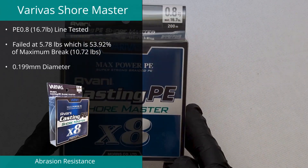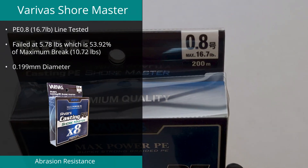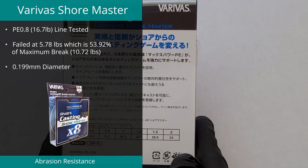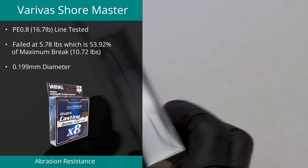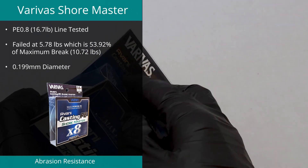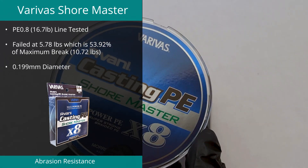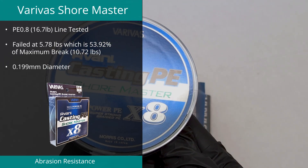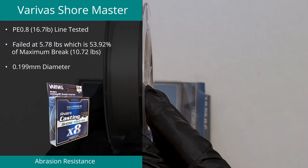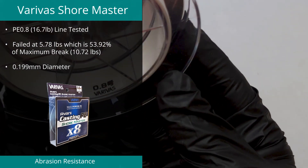Top spot for the second year running was the Varivus Shore Master PE 0.8 braid, with a result of 53.92%. This braid was rated at 16.7 pounds, but maximum break was found to be 10.72 pounds, which is only 64% of its rated strength. Diameter was measured to be an average of 0.199 millimeters with a small deviation of 10%, which is around 130% of the suggested thickness.